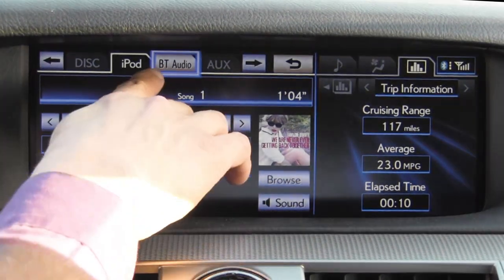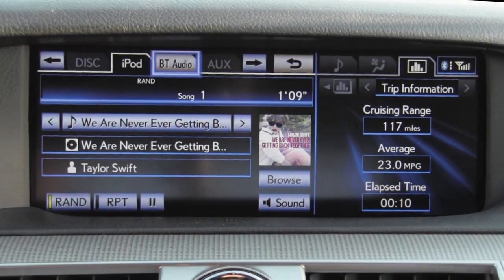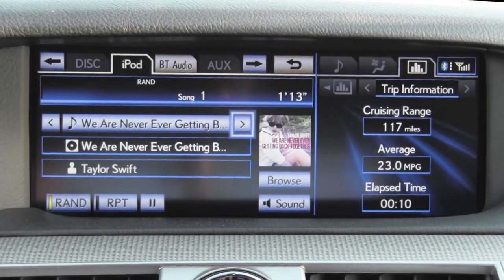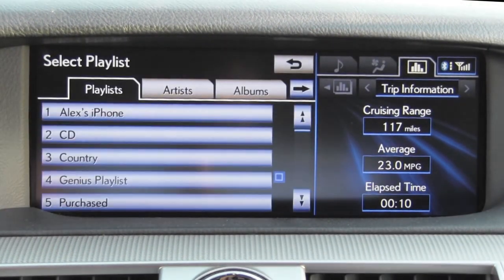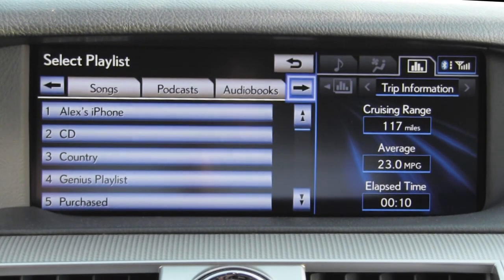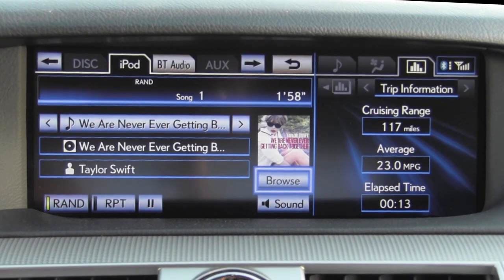Unlike some other systems, the graphics are a little bit old school in this system. We do get album art but it's a very small window. We have full access to USB or iDevices with playlists, artists, albums, songs, podcasts, audio books, etc. In addition to on-screen menu browsing, you also have access to Toyota's Entune voice commands.